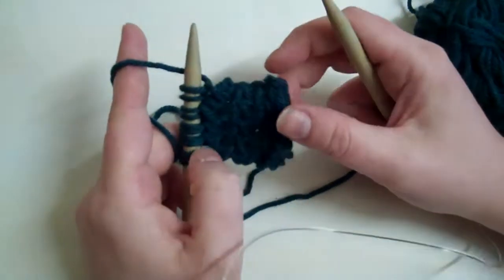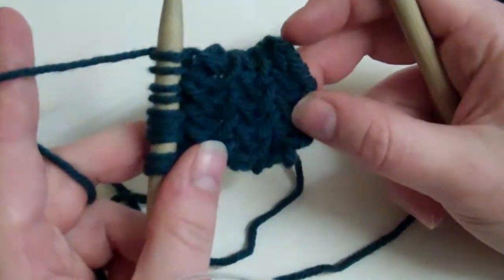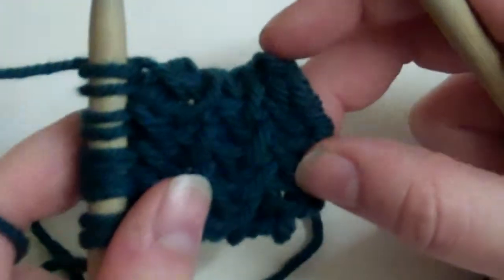This video is going to show you how to knit a herringbone stitch in a flat manner with a continental knitting style.